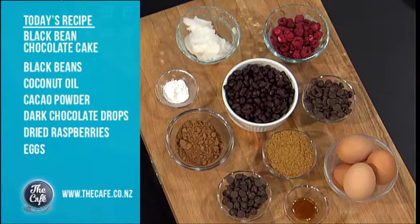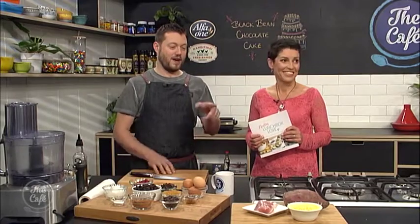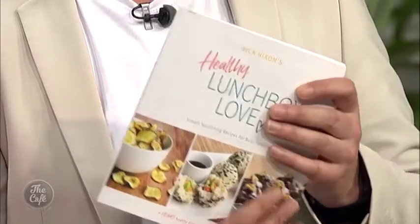We're making a black bean chocolate cake full of goodness, and we're making some kumara cheesy toast which is just a really lovely different idea than sandwiches. Fantastic, that's a great idea. Great to have you with us in the cafe kitchen and we've got a special guest with us today. Welcome Wick, welcome to the cafe. Thank you, it's very exciting to be here.